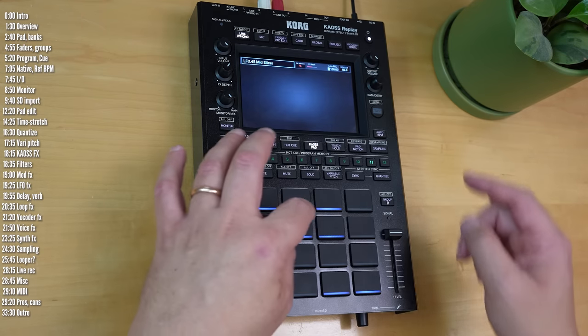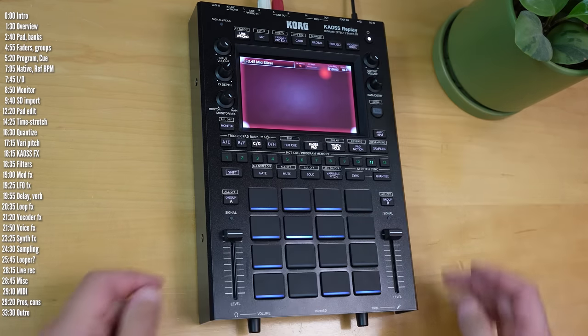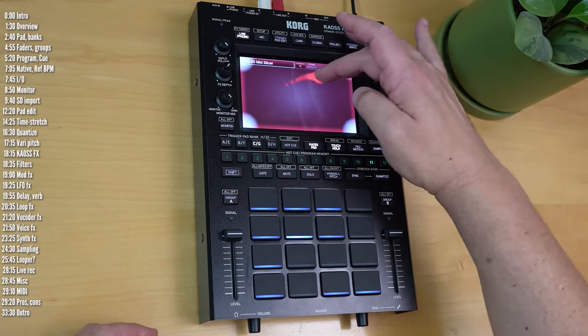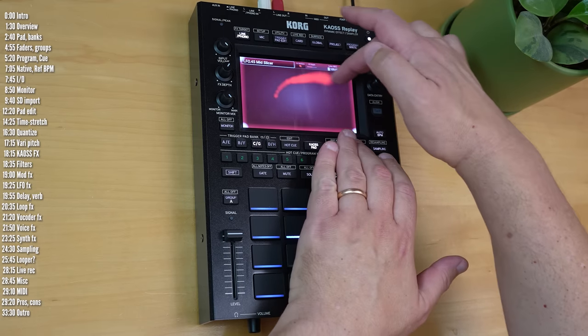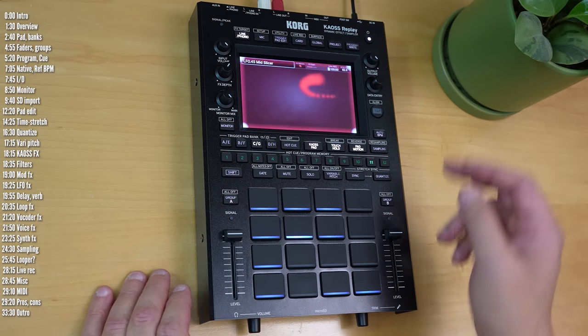When you release your finger, the effect will stop. You can add an Effects Release toggle or just hold the effect and do something else. You can also record pad motions and have that play back up to 12 seconds.